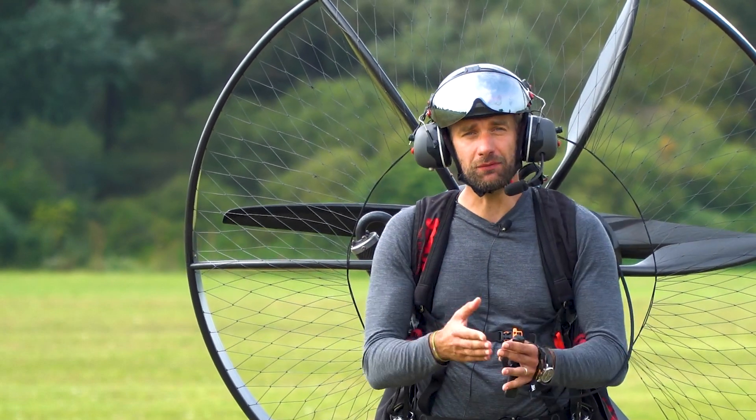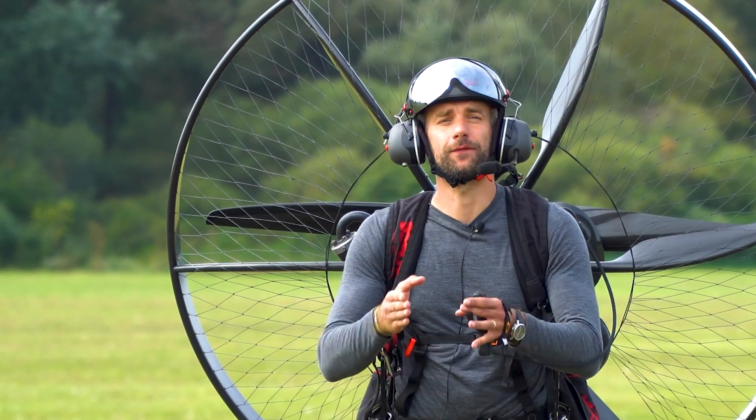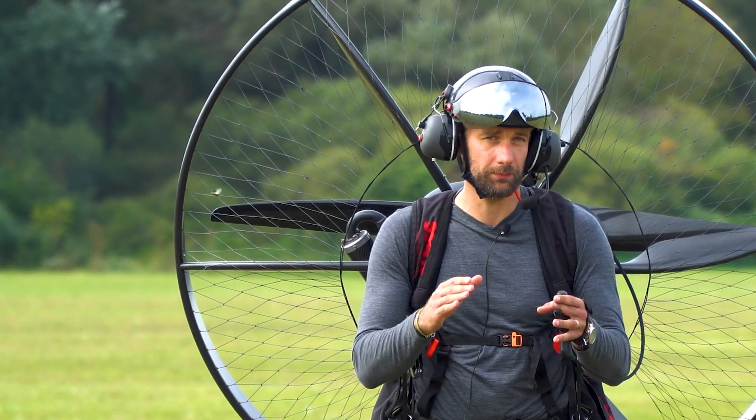This is a technique — how to tune the carburetor from scratch, from the very beginning.